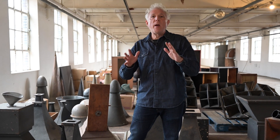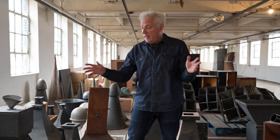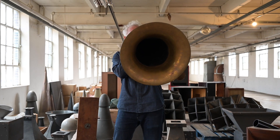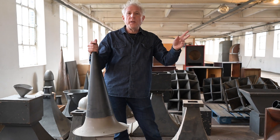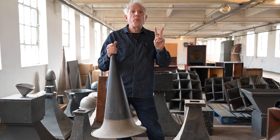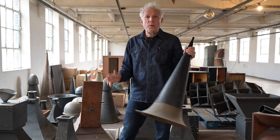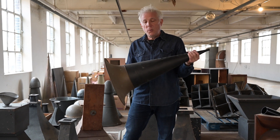Horns are an extremely efficient way to take energy in the form of sound and transmit it to the surrounding air. They not only do it more efficiently so that the sound is a lot louder, but they also direct the sound where you want it to go. Those are two super important things to keep in mind when it comes to horns and audio.